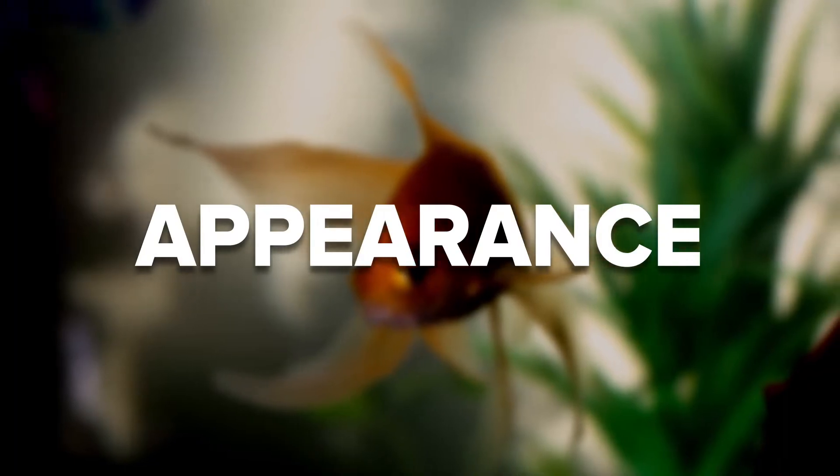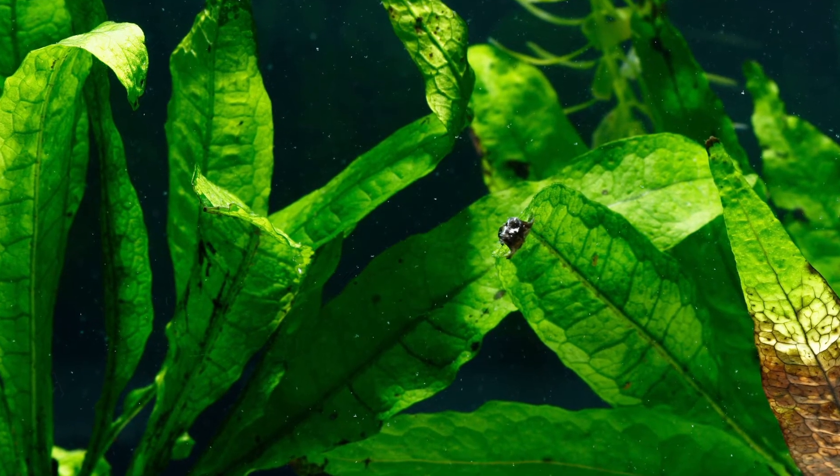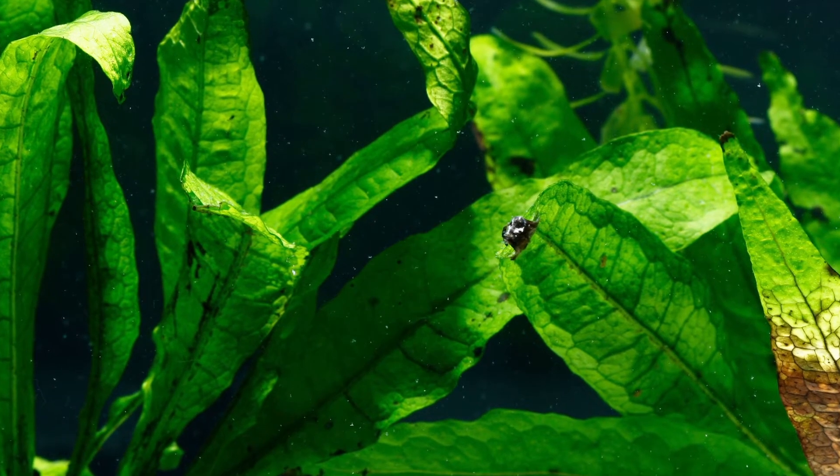The leaves of Java fern will vary in appearance depending on where you sourced them from and where they're native to. But they are long, slim leaves, only a few inches wide, but substantially longer in contrast as they mature. They tend to have a waxy or toughened, leathery appearance and can vary in the brightness or depth of green color they display.